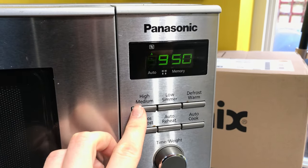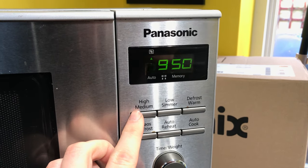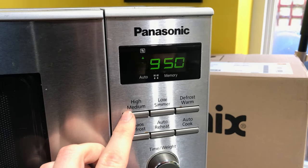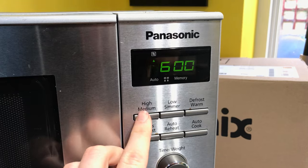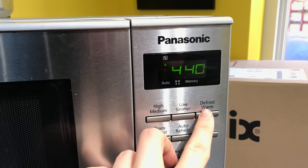And then we've got your high — so that's the actual power setting — so 950W, 600W, and you cycle between them, there we go.